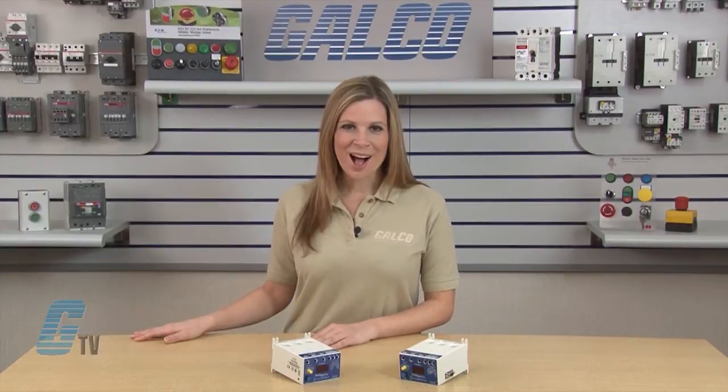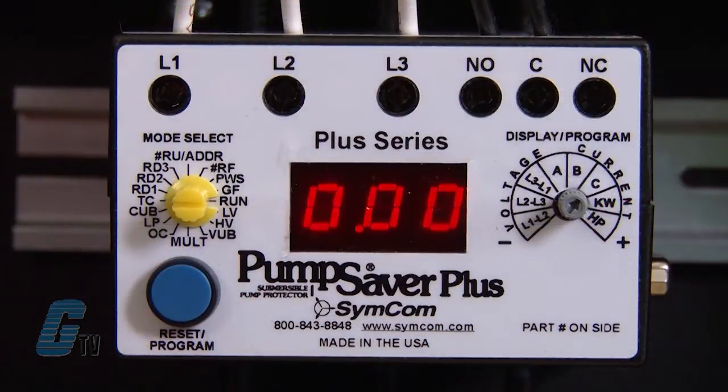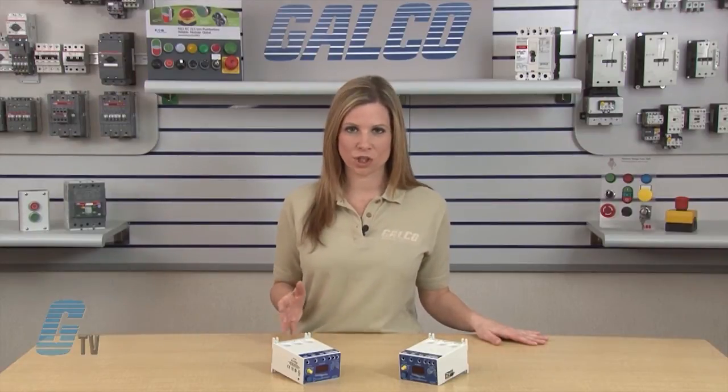Current unbalance and single phase protection are also included. All 777 overload relays incorporate a 3-digit LED display that is used for programming, providing real-time operational information and displaying diagnostic codes to aid in troubleshooting a fault condition.